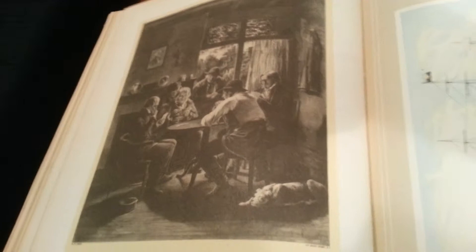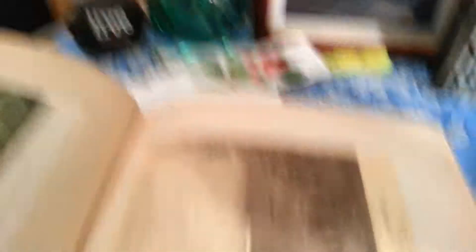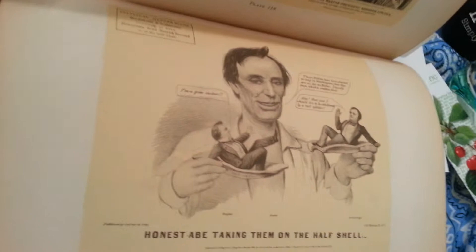Clipper ship, the Nightingale. There are pictures of the presidents — various presidents — Washington, George Washington. Here's one of Abraham Lincoln, a political caricature: Honest Abe, taking them on the half shell. This is a political caricature of the time.